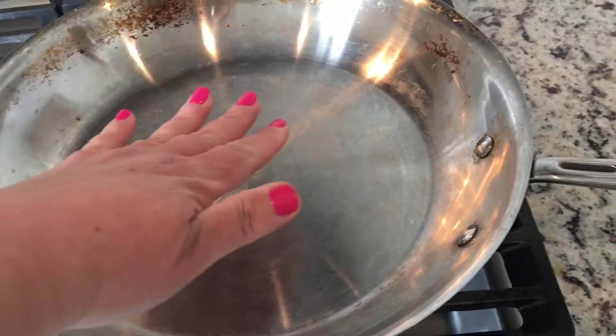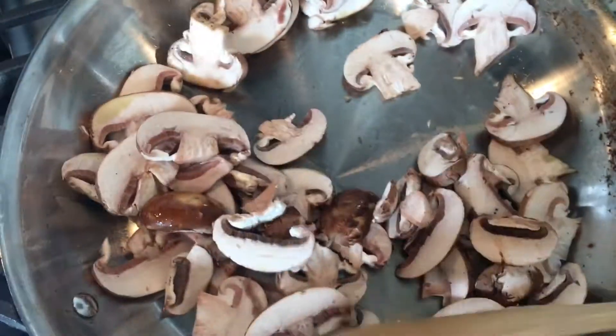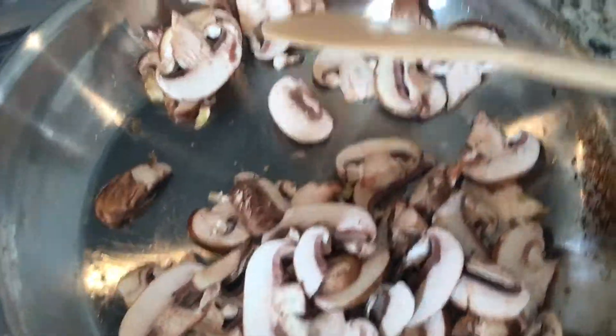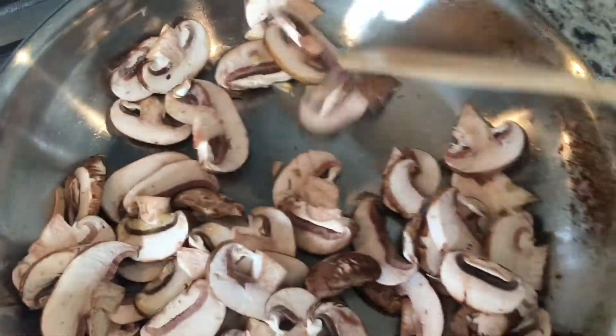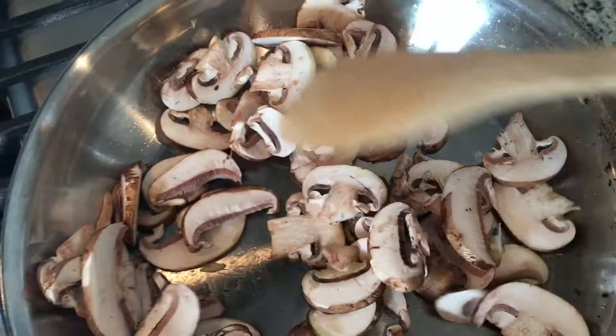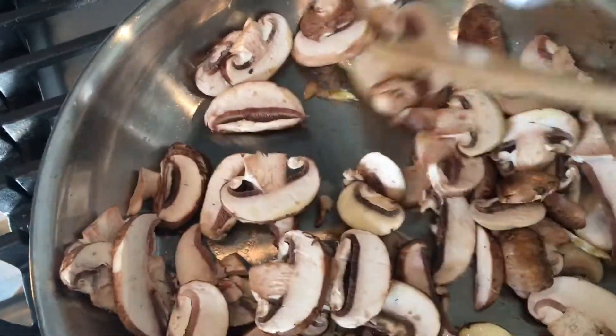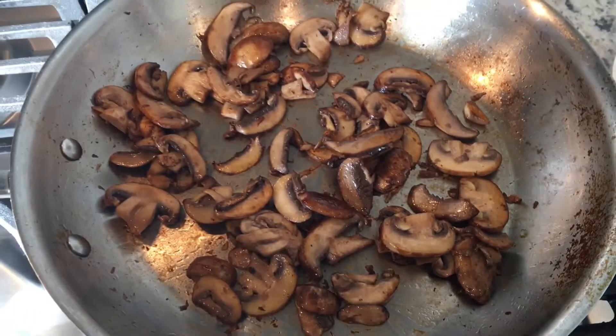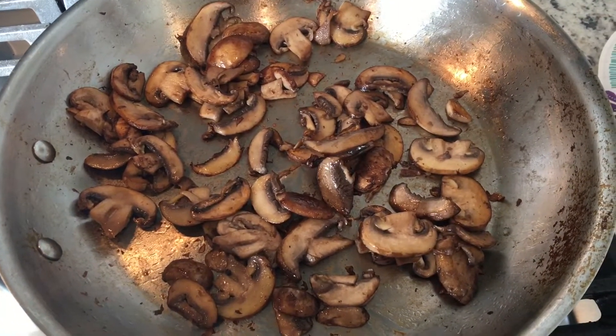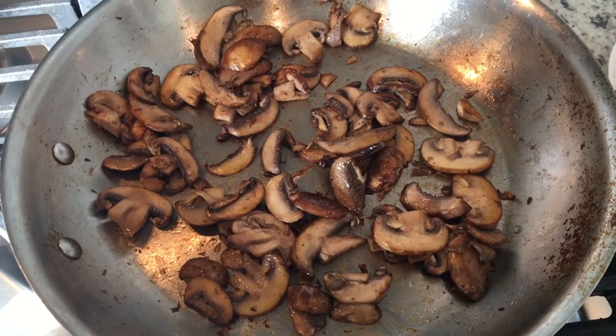Take your skillet and warm it up, then add in your olive oil. Once that is done, add in your mushrooms and sauté them until they are brown. My mushrooms are now brown — I'm going to stir them around a little bit and then remove them from the pan and place them to the side.